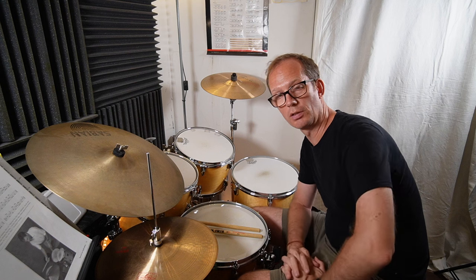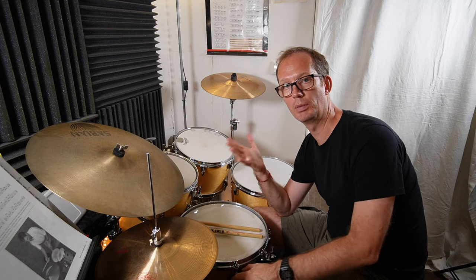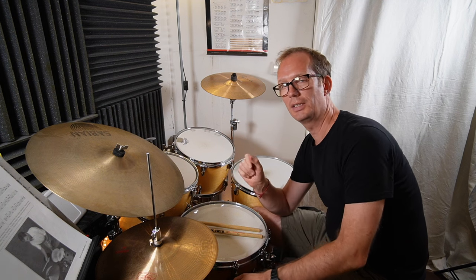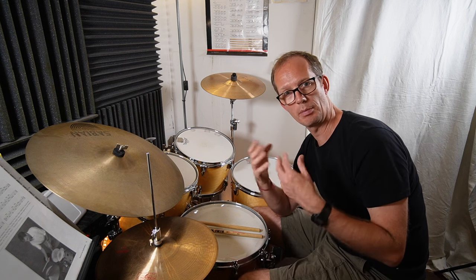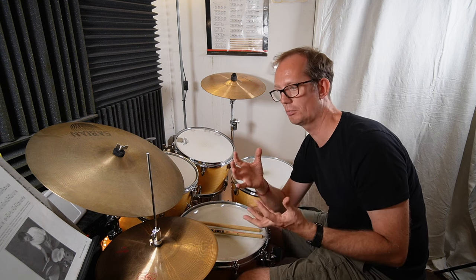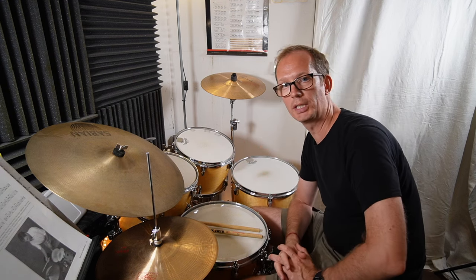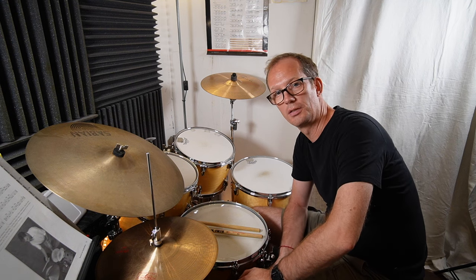Let me know what you think about this concept and the two series. 'Being Creative with Drum Books' — there will be a lot more coming out soon. I have a lot of ideas and I'm still practicing, and the work-in-progress thing — as I mentioned in the beginning, it's not about perfection, but just to give you ideas to work on things, be creative with other stuff, and so on. Thanks for watching and see you next time.